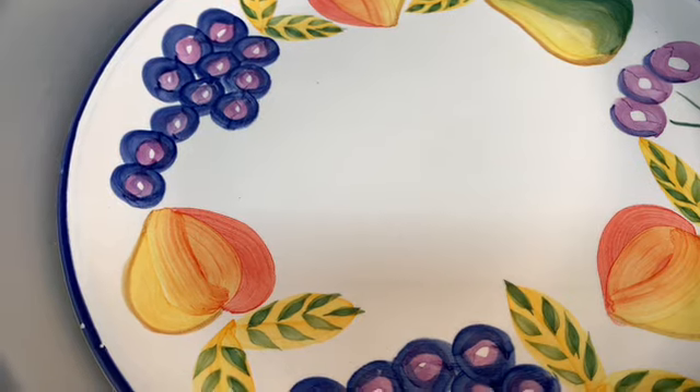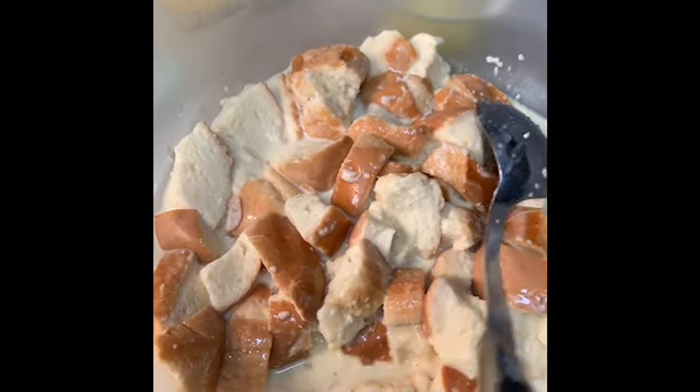The bread has soaked for an hour with a plate on top. Take a look at how well it has absorbed the mixture. We're going to put it into this baking dish which I've greased with butter on the bottom. I looked all over this Pyrex dish for the size and couldn't find it — it's not a nine by thirteen, it's smaller, so I'm going to say eight by eight. Now we're going to pour the soaked bread in here.